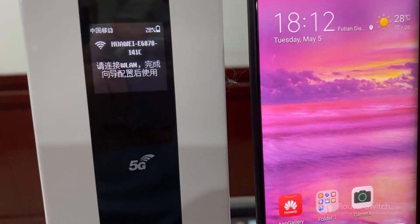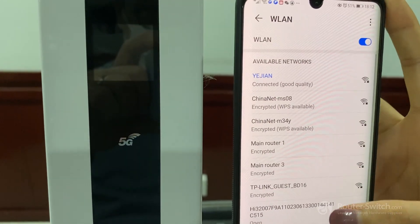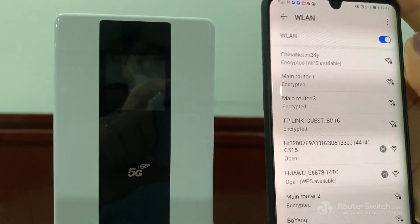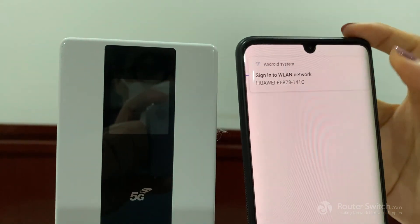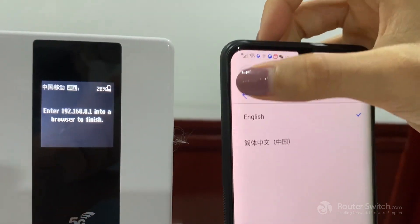Open the settings and Wi-Fi. Click the Wi-Fi name — it's totally the same as shown on the machine. Click it. It will automatically jump to this page, and we can choose the language: English.